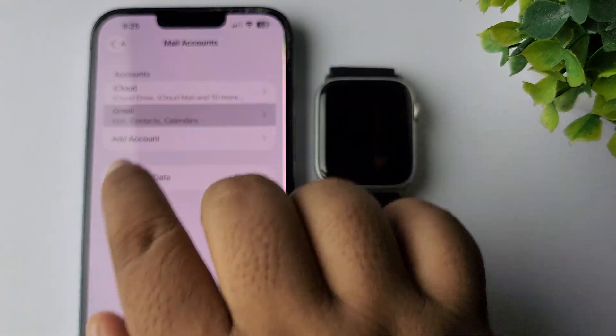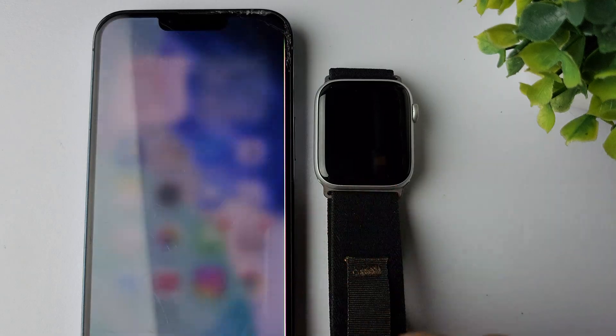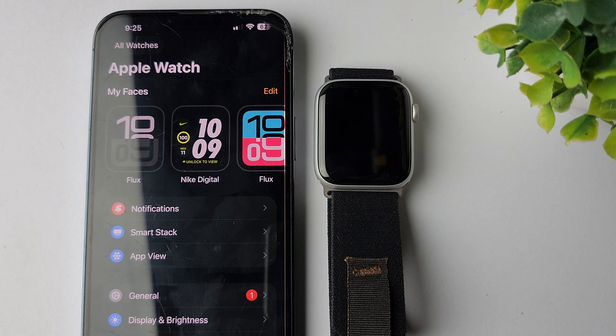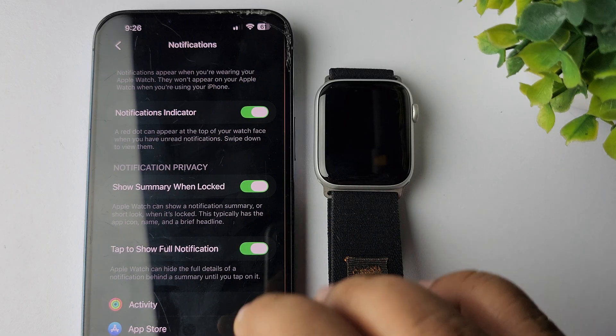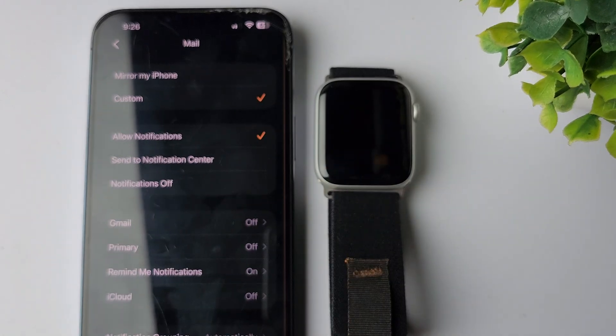Now you can see I've successfully added Gmail on my iPhone settings. Then go to your Watch app. In the Watch app, select My Watch and go to Notification settings. In Notification settings, scroll down and tap on Mail.